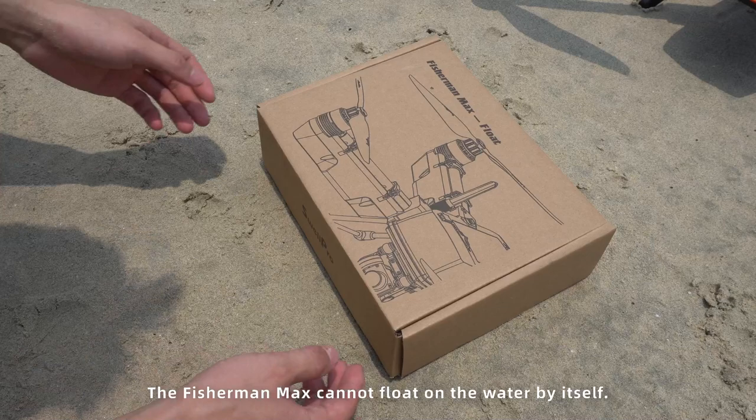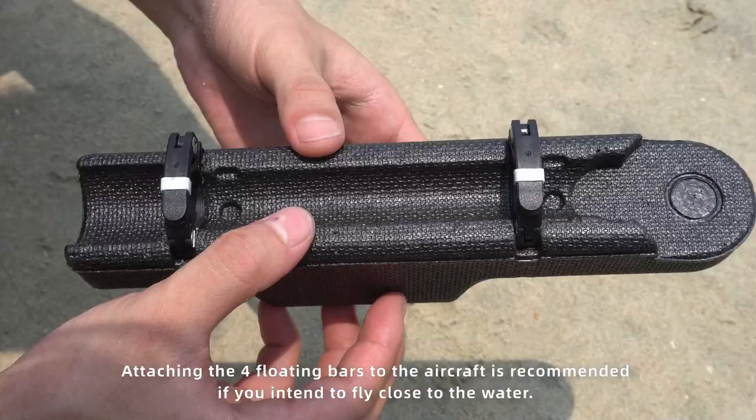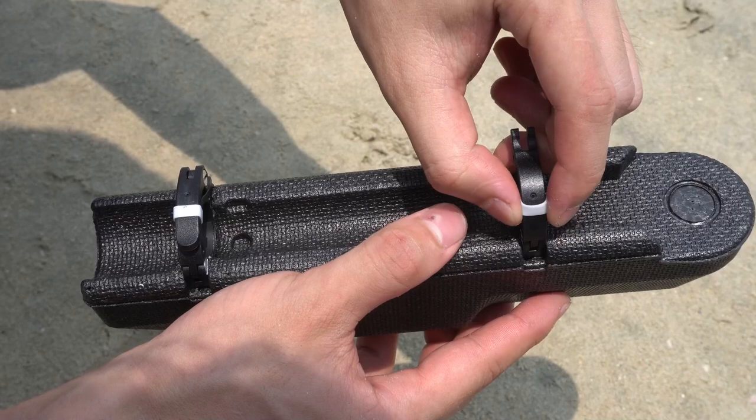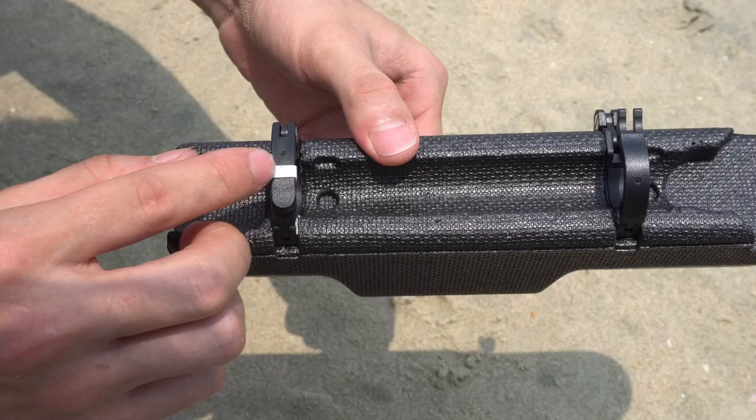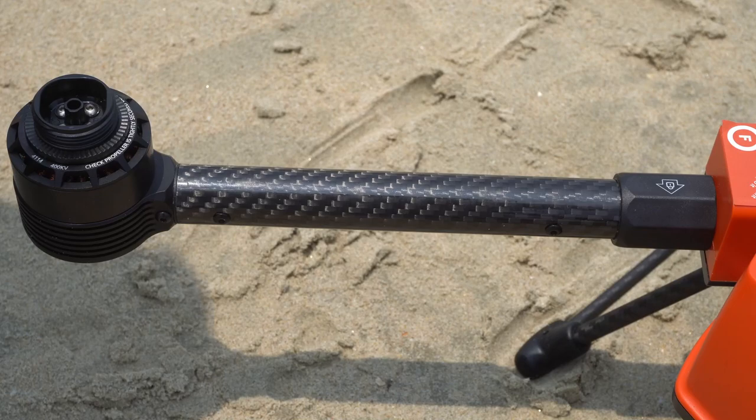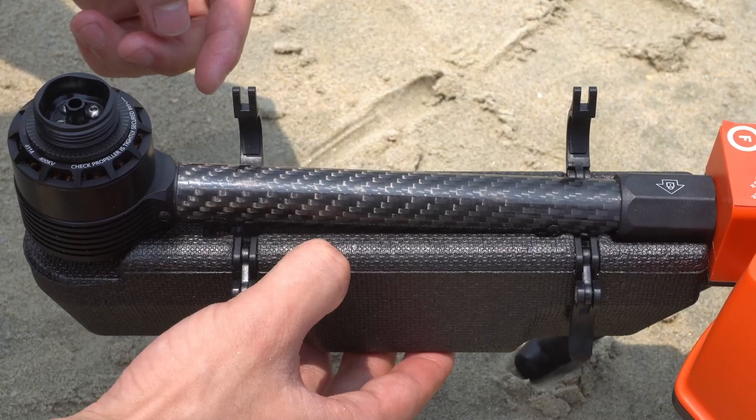The Fisherman Max cannot float on the water by itself. Attaching the four floating bars to the aircraft is recommended if you intend to fly close to the water. Remove the straps on each floating bar, then place the bar under each arm and lock the latches.